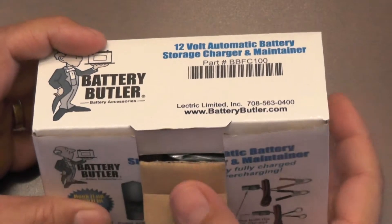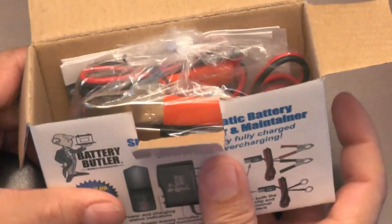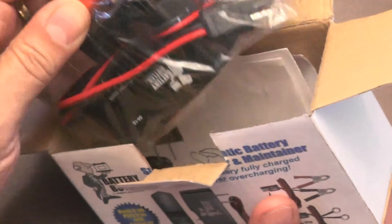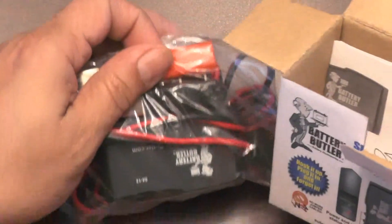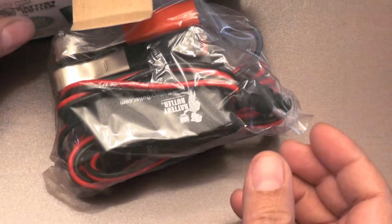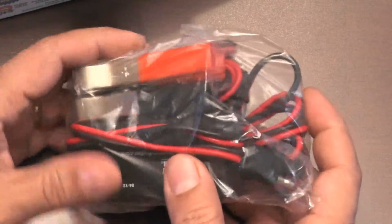I just purchased a couple more of the chargers for my cars and decided to do a YouTube video on them. So I will do both an unboxing video, which is this one, and link it to a technical video I'll do on them later. This is the unboxing video. When we open the box we have all the components inside.